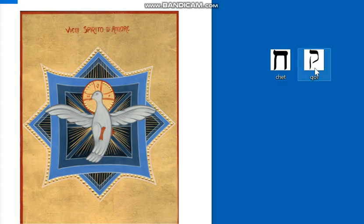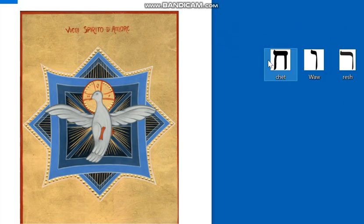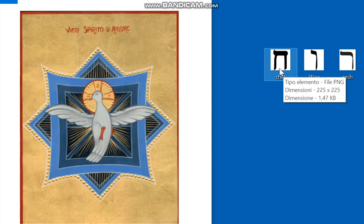L'ultima parola è «Ruach», Spirito. Prendiamo la Resh, la Vav e la Khet: «Ruach». Abbiamo lo Spirito che è la Vav al centro, che è il giusto equilibrio fra la Resh — la testa — e la Khet — la barriera, l'ostacolo. L'intelligenza dunque che si apre agli eventi e alle prove, affinché superandoli ci fanno entrare in questo respiro divino.